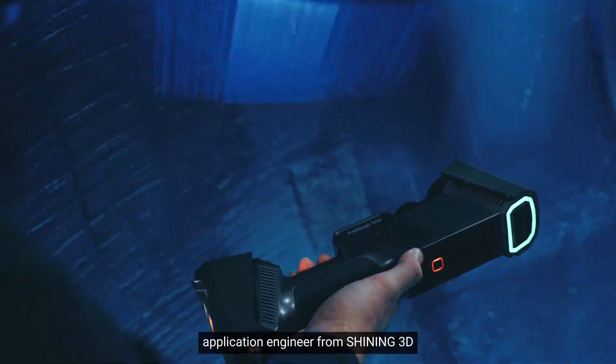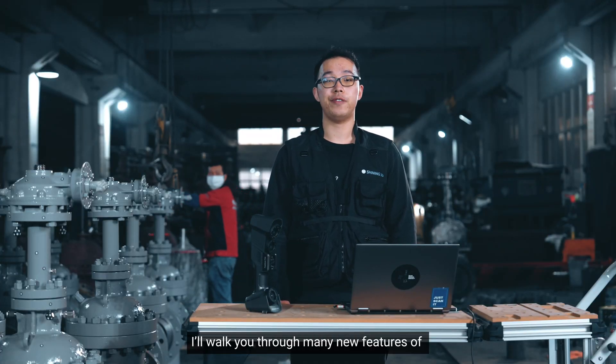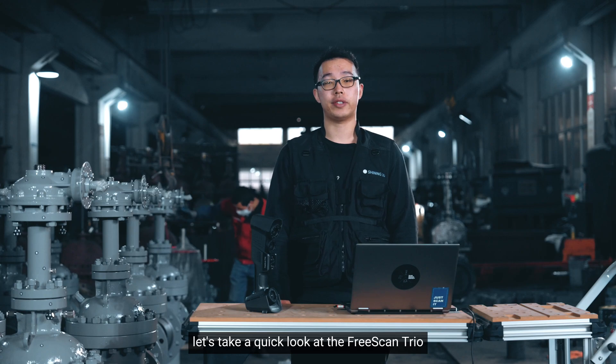Hi everyone, I'm Young, application engineer from ChinaGD. Today I will walk you through many new features for FreeScan Trio scanning software. Before that, let's take a quick look at FreeScan Trio.